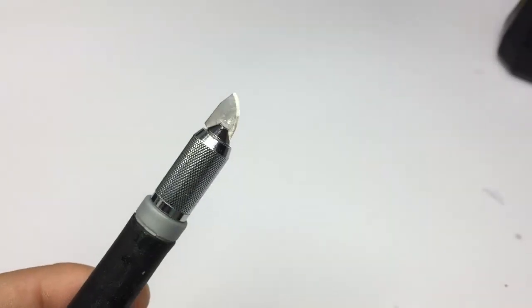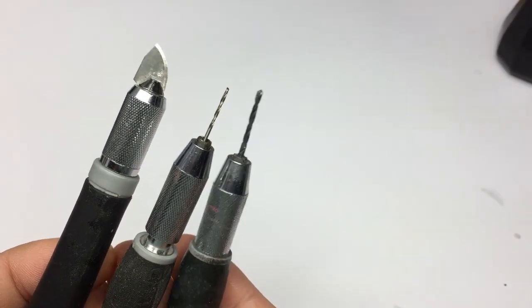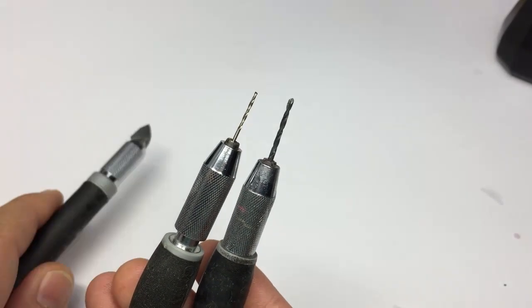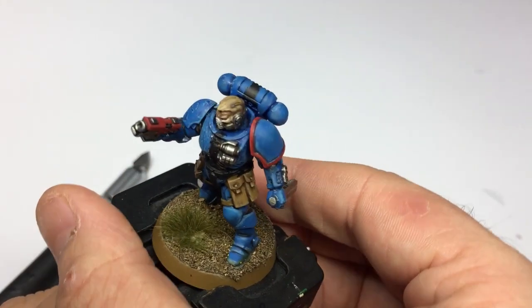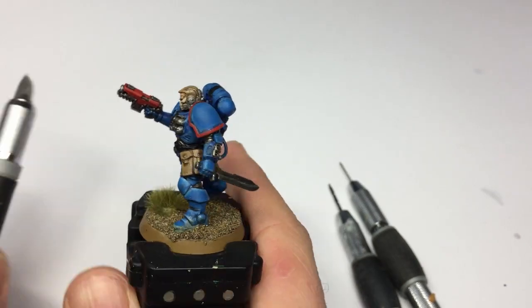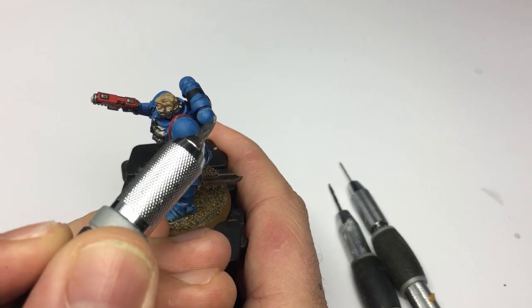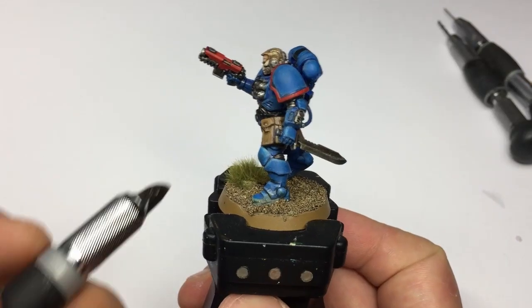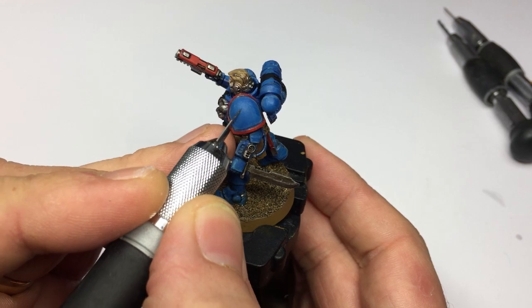Before we get started, in terms of making these bullet marks and gouges, you're going to need a scalpel blade, and then also a 1mm and a 2mm drill bit — those are for the different sizes of the bullet marks. You're going to need your model as well. I'm going to be working primarily on the shoulder pad and the top part here, just so that you can see what's going on, but you can put these scratches wherever you want.